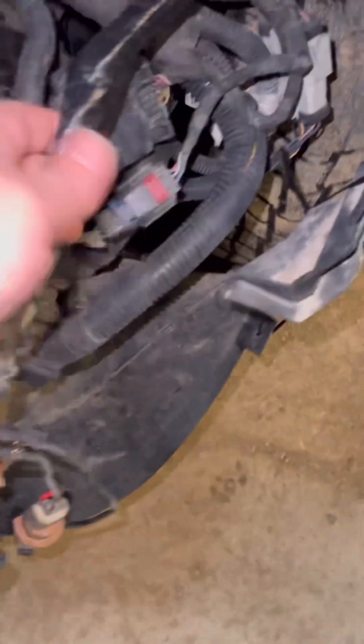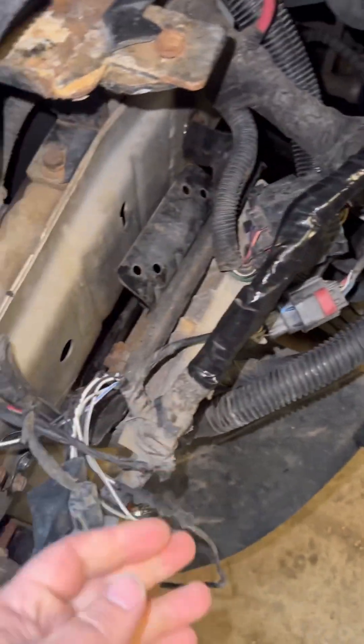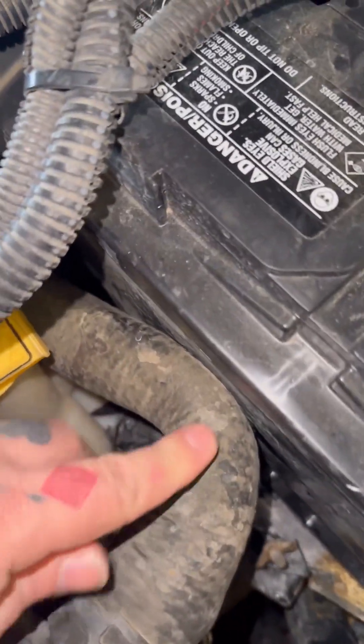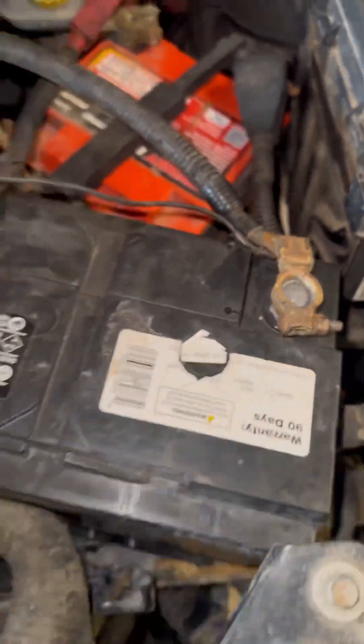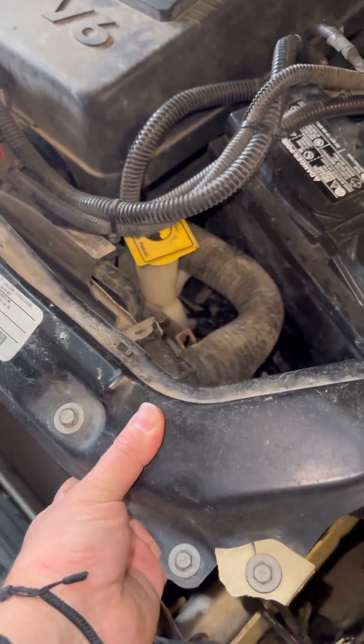Check out this damage. I already wrapped up the wiring harness where wires had gotten split and pulled. It pushed the battery back — you can see this radiator hose is bent, and this radiator upper support just needs a little bending.